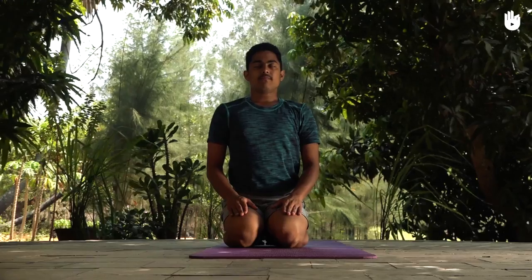After 20 to 30 seconds in the pose, insert your tongue back into your mouth and relax in Virasana.